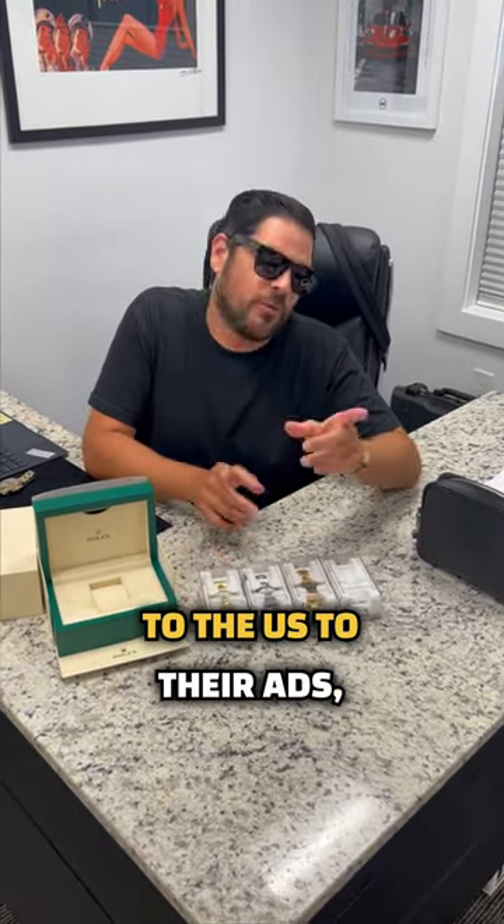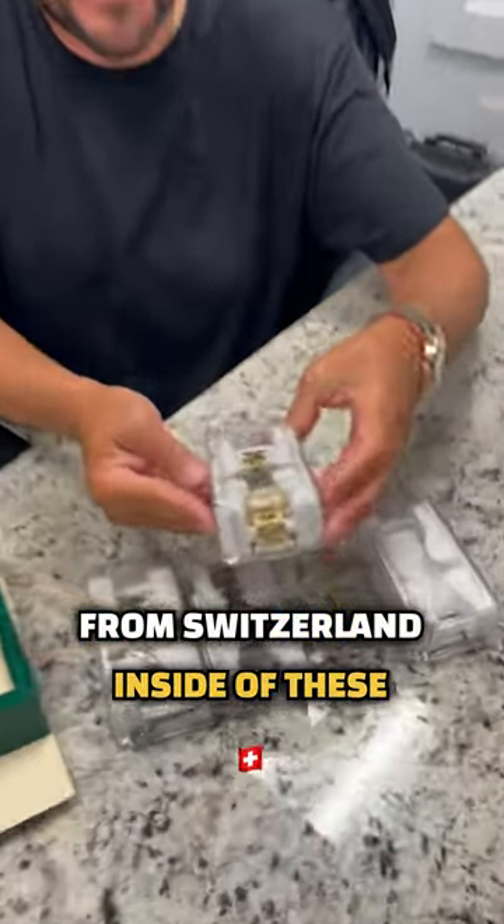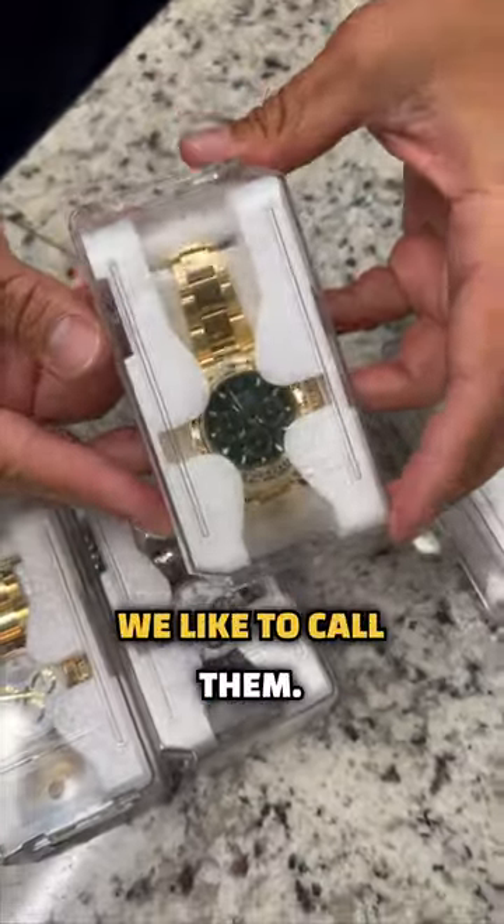Did you know that when your brand new Rolexes get shipped to the US to their ADs, they actually come from Switzerland inside of these coffin boxes — or that's how we like to call them.